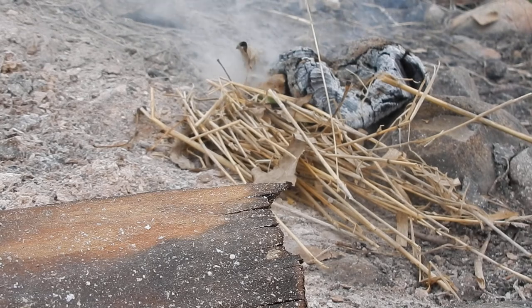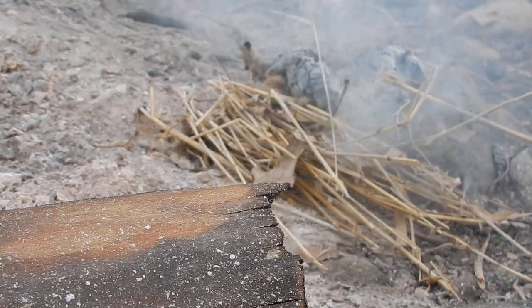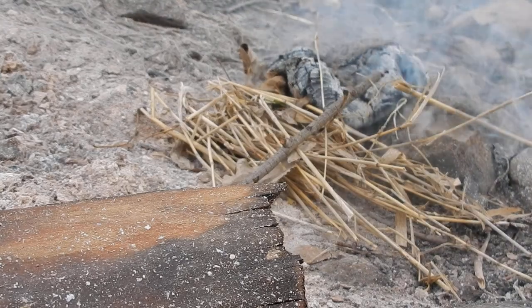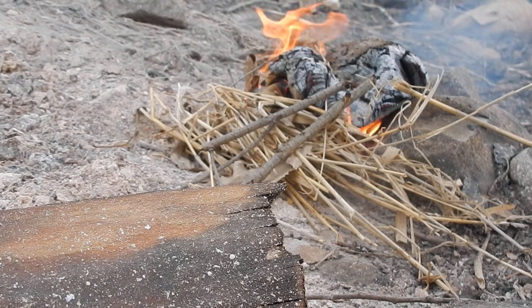Oh yep, we're smoking — that's good news. I'll get sticks started real quick because I know that's going to go pretty soon here. Oh yeah, we got flame!